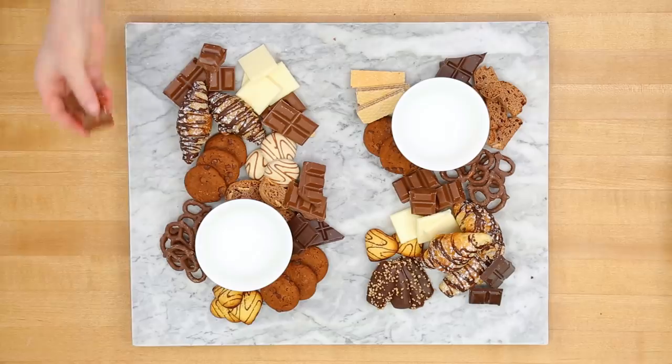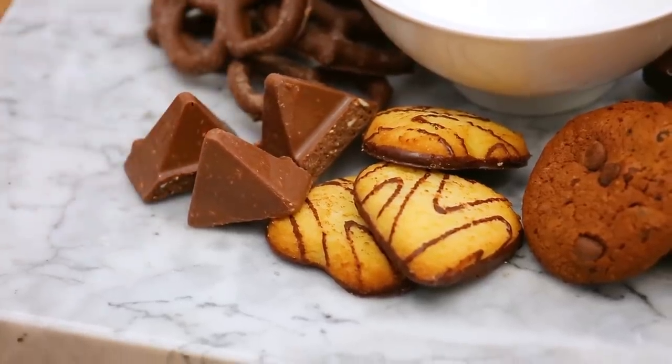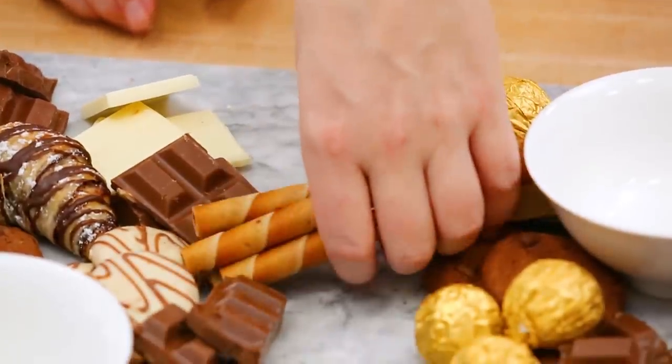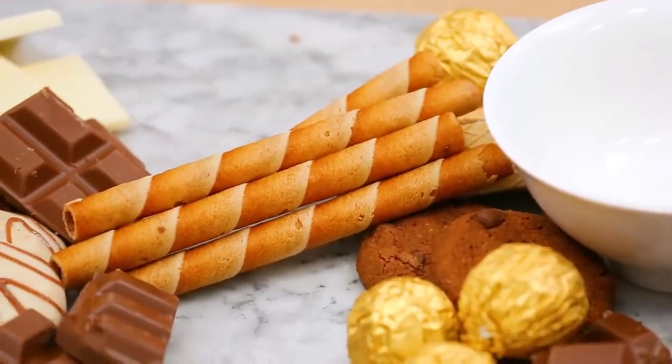For even more chocolatey goodness, I've got some Christmas classics headed onto this board, like Toblerone and Ferrero Rocher. Then I'm adding one of my personal favorites, chocolate hazelnut cookie sticks. You can usually only find these around the holidays, at least at my supermarket. The best part is, in every tin of cookie sticks, there's always a couple broken ones, and those are excellent for snacking while you're cooking.